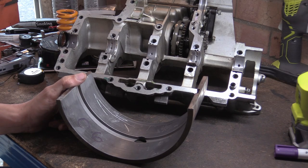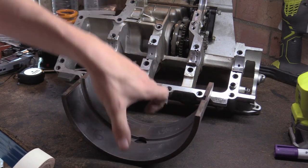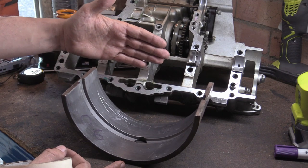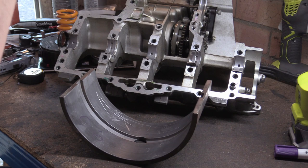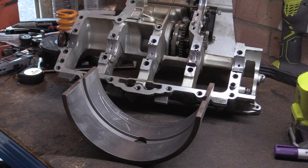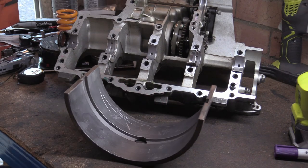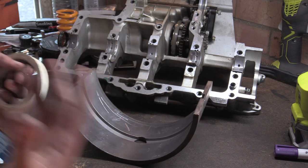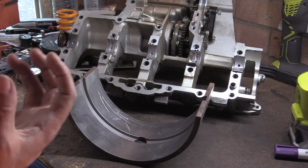There are two things we have to basically understand. The LD Ratio, or Aspect Ratio, is how long and how wide the bearing is. If you have quite a long bearing, the surface area is greater, which means that if you apply the same load - say 1,000 newtons - the bigger the surface area, the lower the pressure at every square centimetre. That means it's not as hard on the oil, and the oil runs a bit cooler.